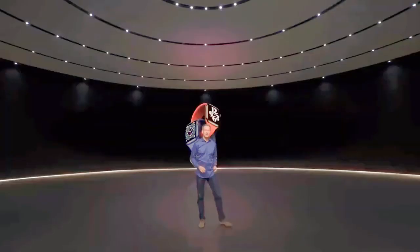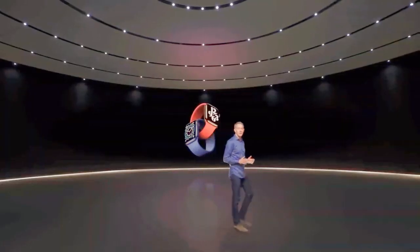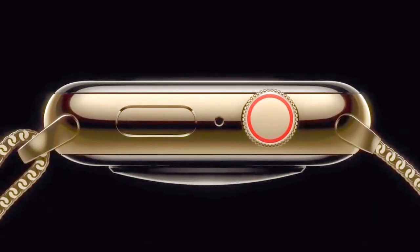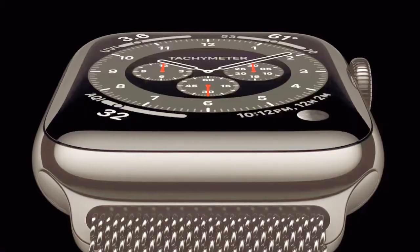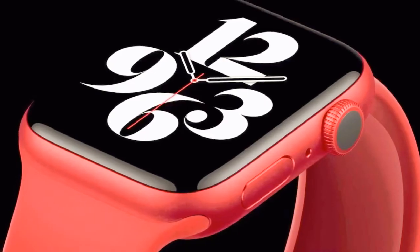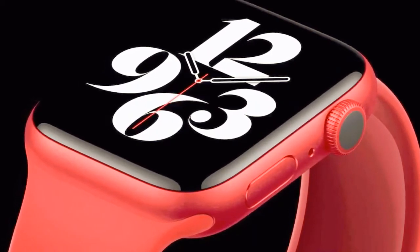This is the new Apple Watch Series 6 — the perfect combination of powerful features and beautiful design. Series 6 is our most colorful lineup ever. There's a new blue aluminum case, this updated classic gold stainless steel finish, a new gray-black stainless steel called graphite, and for the first time, a stunning new Apple Watch Product Red.